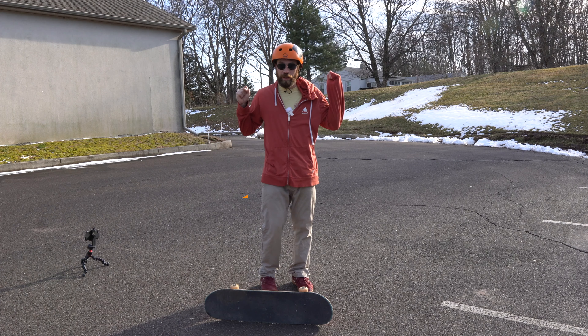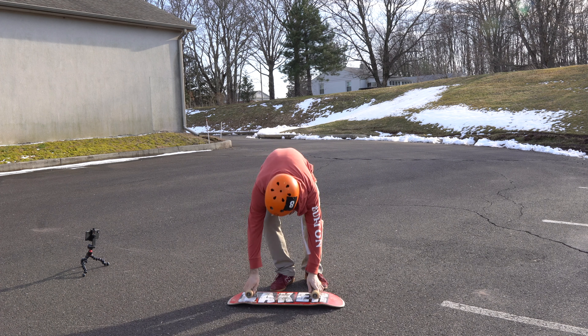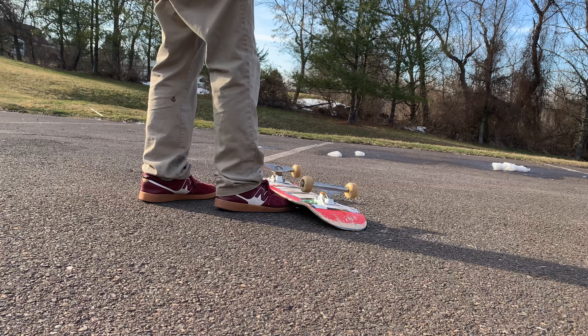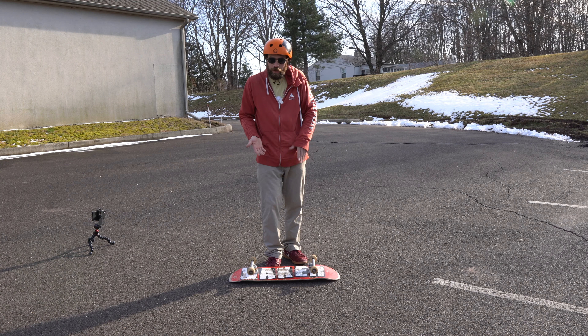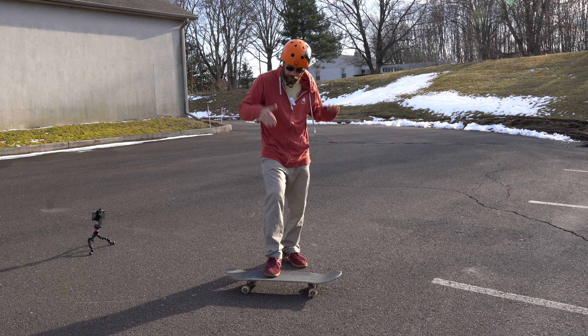My last trick is the favorite trick of all these tricks, called the hop flip. So you want to take your board, flip it upside down, tail end there, nose end there. Take your right foot and put that right foot right under the board. Basically all you do is pull up on your toes and then push down with the bottom of your foot. Hop up and push down.